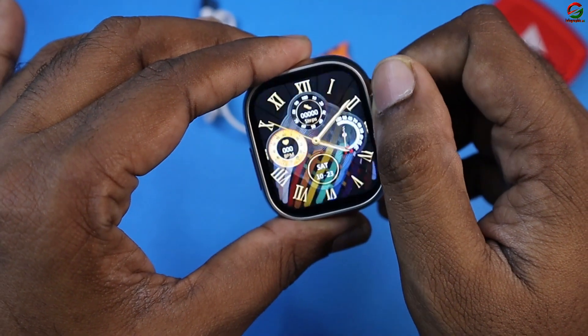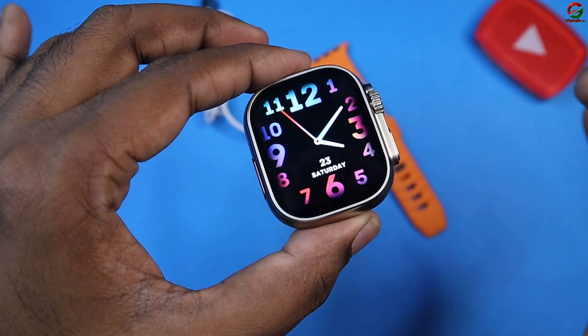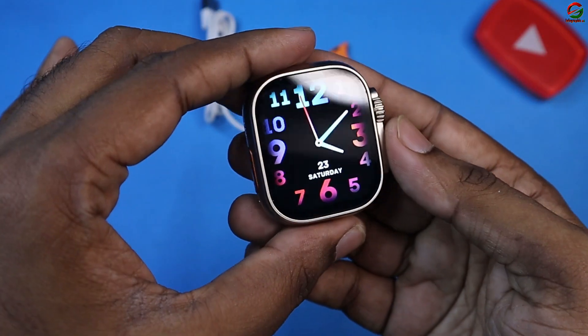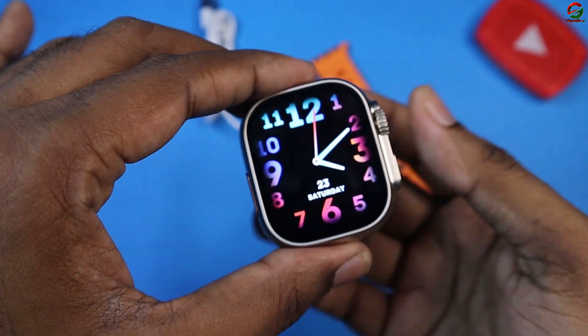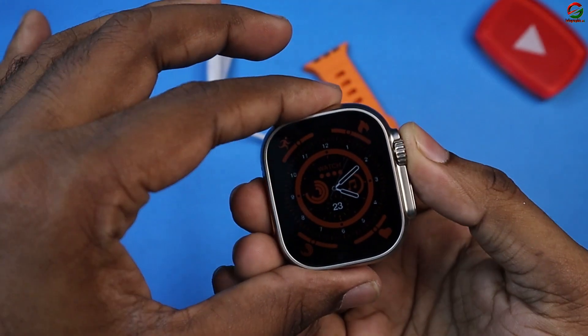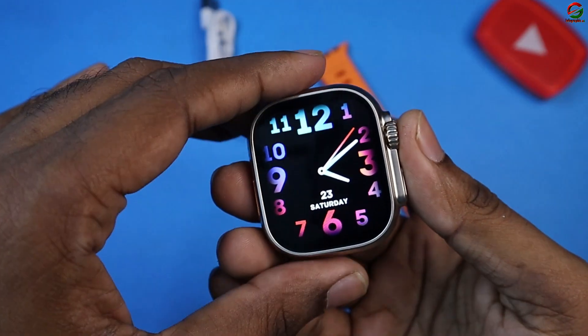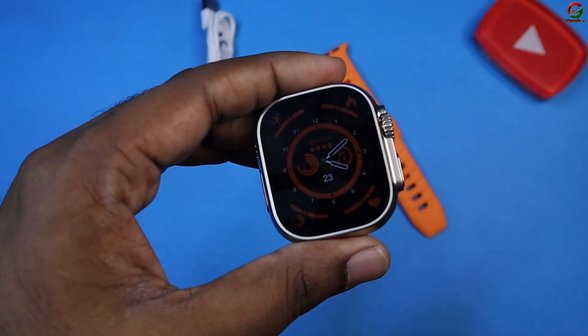Watch faces — there are 1 to 8 watch faces available. The first impression is good. This has an Apple logo and gives an original Apple vibe. If you are watching, please check the full review on this channel. I will see you in the next video. Allah Hafiz.